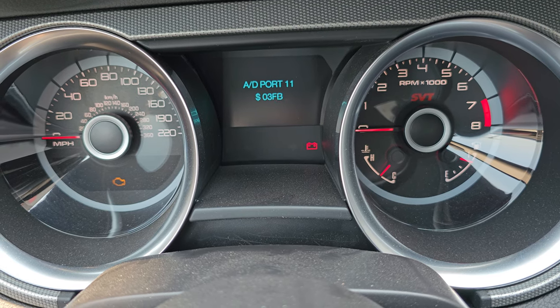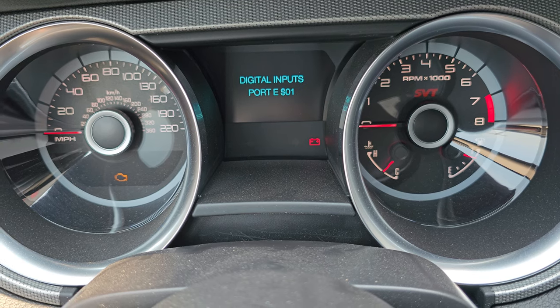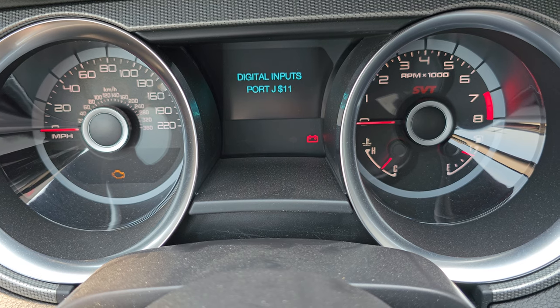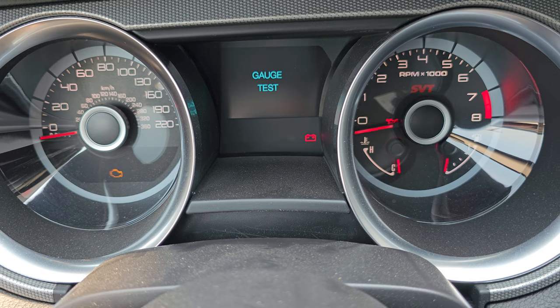So just a lot of cool things that you can do in here. If you like the video, let me know — give me a like, subscribe, and share. I'm going to be doing a bunch of cool stuff with my GT500 here.